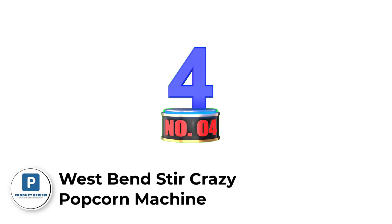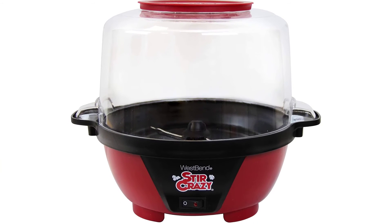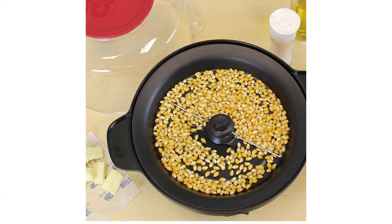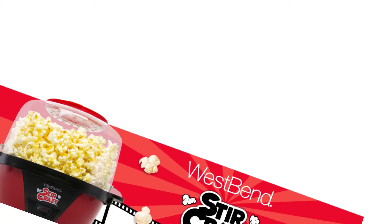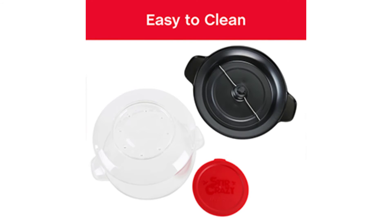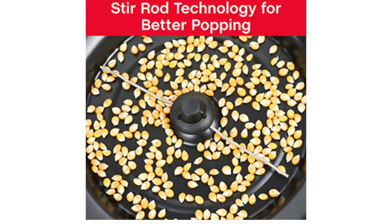Number 4: West Bend Stir Crazy Popcorn Machine. The vented clear cover doubles as a 6-quart capacity popcorn bowl. The plate is non-stick coated for easy cleanup. The motorized stir rod improves popping, yielding more popped kernels per batch. The permanently attached cord wraps neatly under the unit for tangle-free storage. Aligning cover and heating base handles allow the entire unit to be securely grasped. The nesting lid is ideal for small storage spaces. The PTFE non-stick coating makes cleaning simple and fast. A butter tray lets you quickly melt butter for serving, and the convenient cord wrap keeps the popper neat and organized.